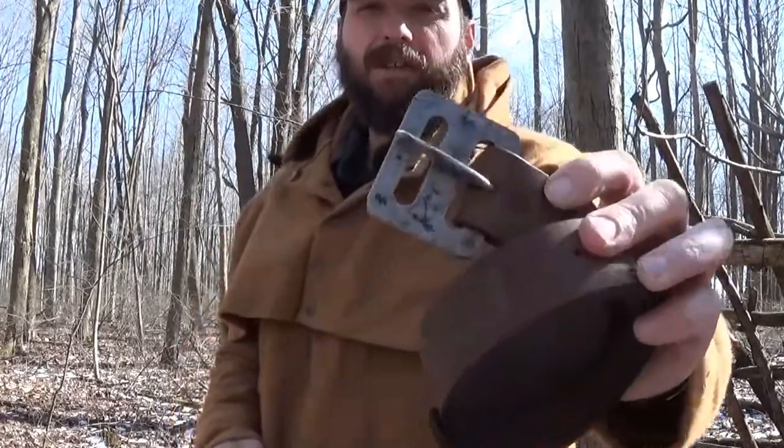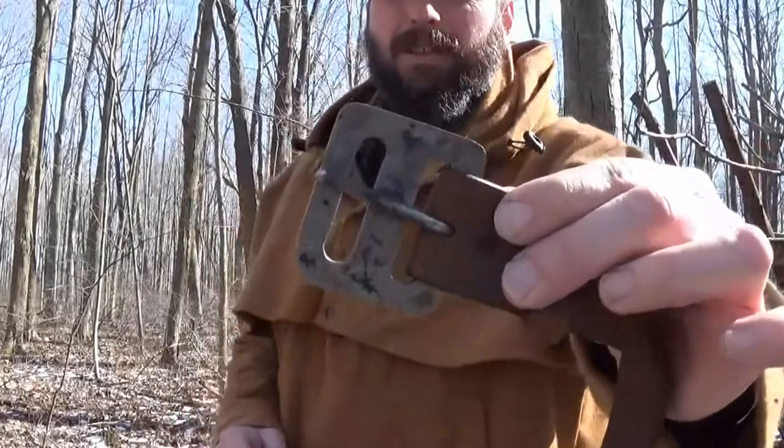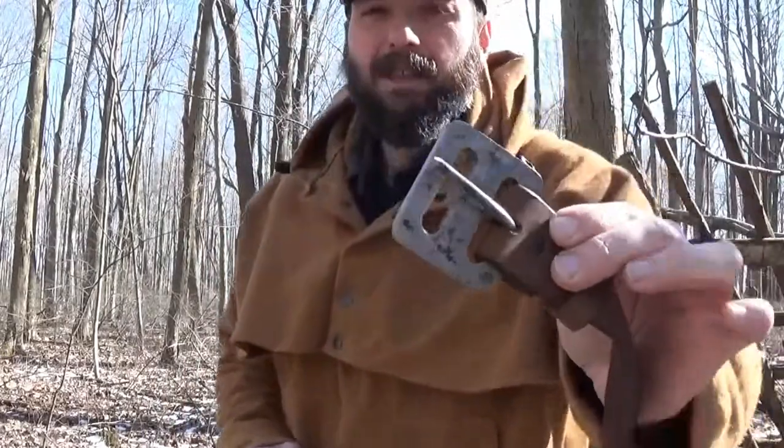Hi, welcome back to Burning River Bushcraft. Today we're going to be looking at a belt buckle by Larry Roberts called the Mouse Buckle. The Mouse belt buckle is designed by Larry Roberts, it's built by Rocky Woodland Forge, and this is a multi-purpose tool that can be worn on your belt every day.